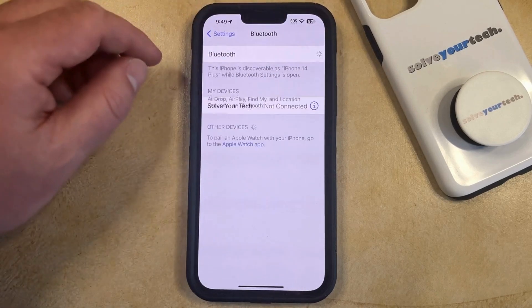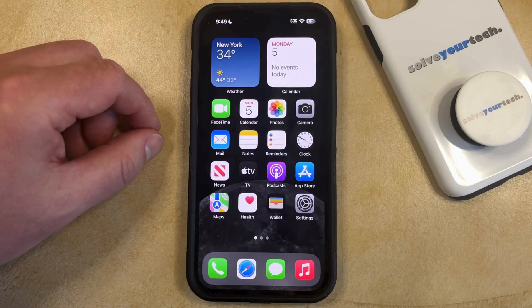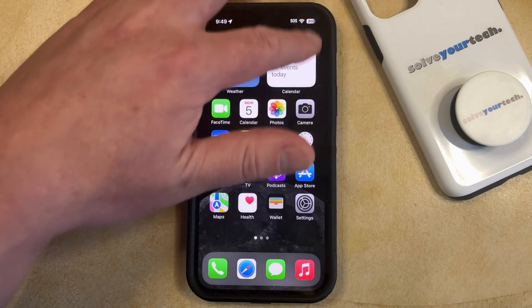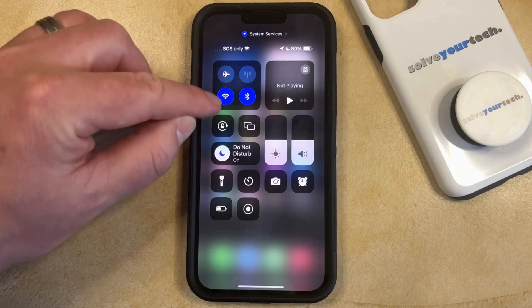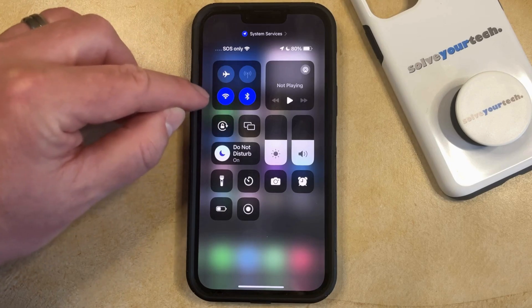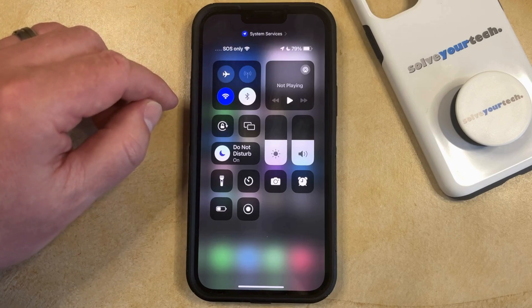I'm going to turn this back on real quick. Now, the second way that you can turn off Bluetooth is through the Control Center. You can access the Control Center by swiping down from the top right corner of the screen, and then you just need to find the Bluetooth icon in the square at the top left of this menu. You just need to tap this, and that's going to disconnect all Bluetooth devices until tomorrow.